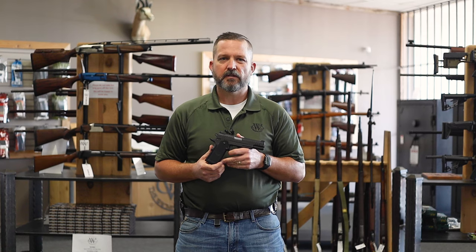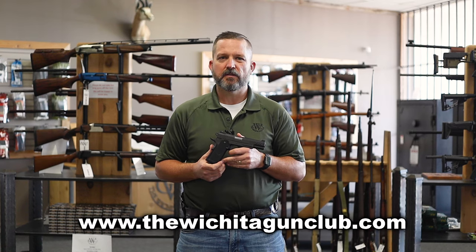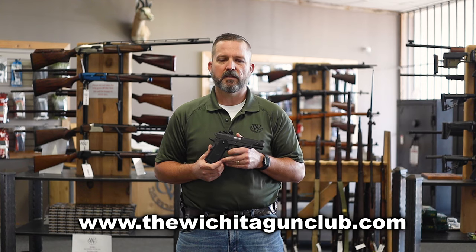You can find this gun and many others in our full inventory online at our website www.TheWichitaGunClub.com.